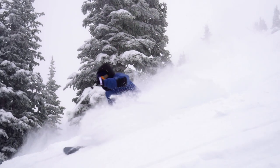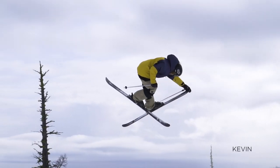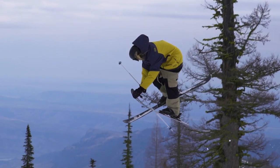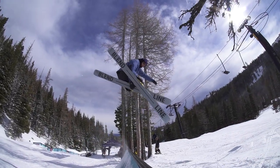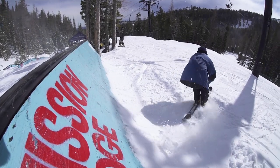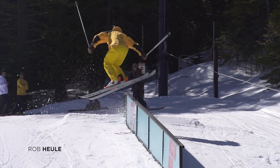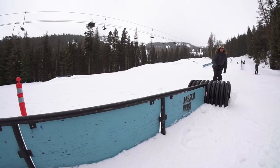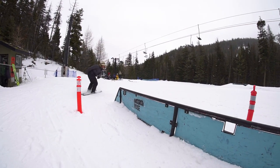I really like them because they're so soft, so they're perfect for butters and really good for tweaking your grabs. One of my favorite things about the Blend is the flex pattern. It has a really soft and forgiving tip and tail that allows you to get through really tight transitions in the park. With the Blend it's super easy to control your butters because it has a butter zone. It's much softer than the average ski, which really allows for a bit more experimentation.